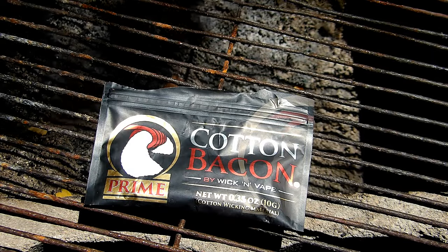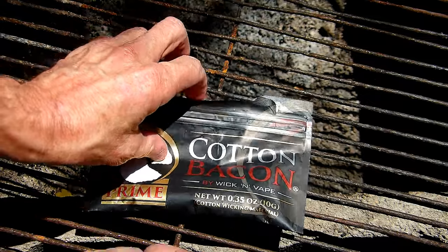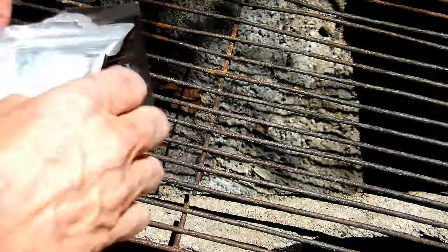Well, hello, you awesome human beings! How in the heck are you? We're going to start a fire today without any matches or a lighter.